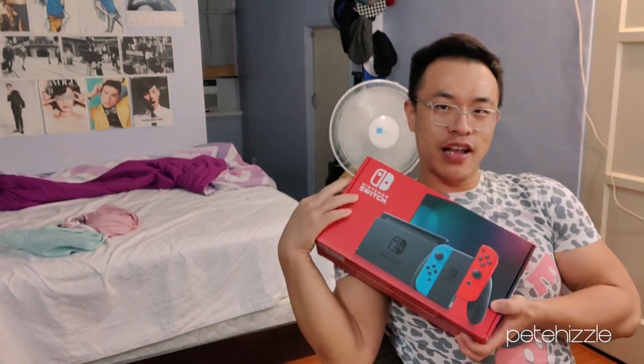Hello, and welcome to my sexy Nintendo Switch unboxing. I guess you can call me a gamer now. I mean, look at it.